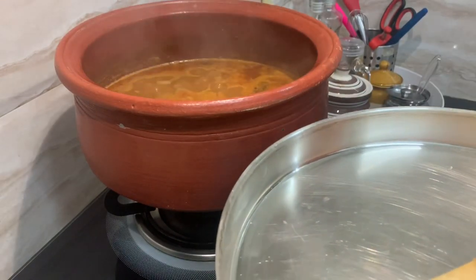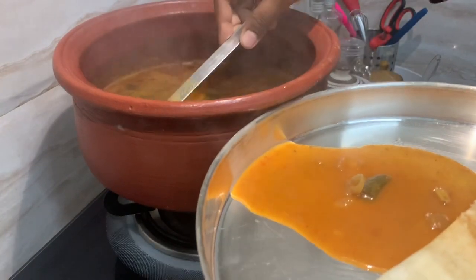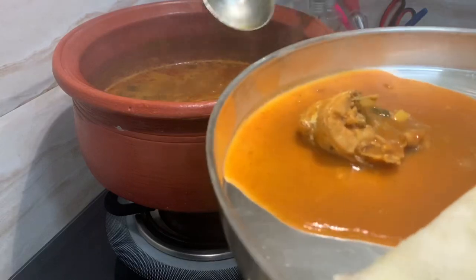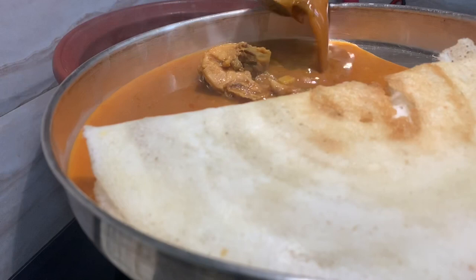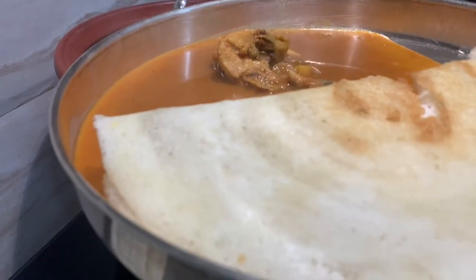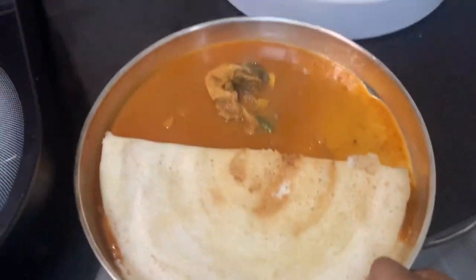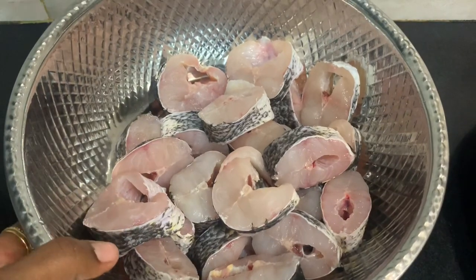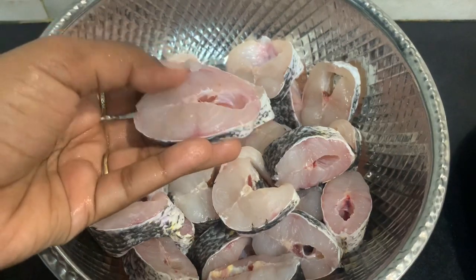We will use this meen kolambi for night. Use it the next day after the kolambi is prepared. We will eat the meen kolambi with dosa. Prepare it in the morning, and use the meen kolambi with 2-3 pieces in the morning.